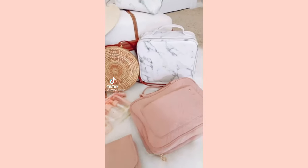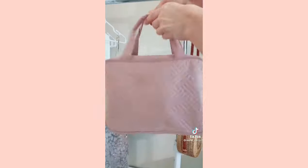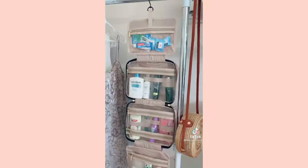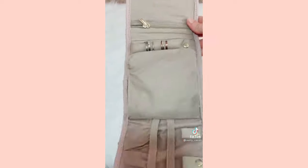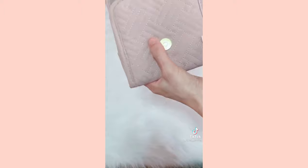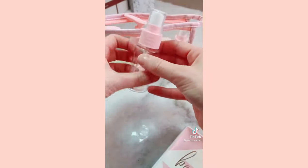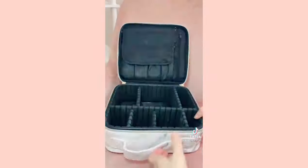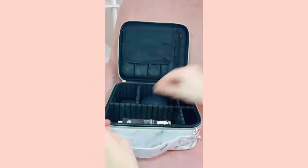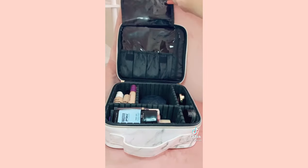Amazon travel must-haves: a foldable toiletry bag that's perfect for staying organized, keeps all your liquids in one place, and hangs from anywhere. A jewelry bag with separate compartments for rings, earrings, necklaces, and bracelets. A travel bottle kit with four separate labeled bottles perfect for shampoos and conditioners. And a makeup organizer with compartments for all your cosmetics, your makeup palette, and makeup brushes. Link in bio to shop.